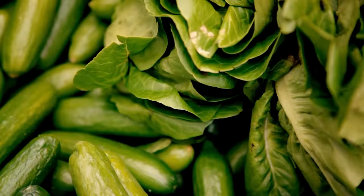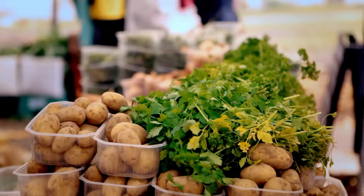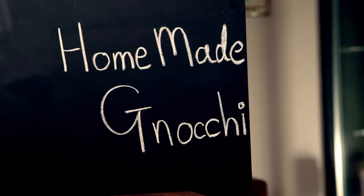Vegetables are such an asset in the kitchen — healthy, fantastically fresh, and incredibly versatile. And pound for pound, they're so much cheaper than fish or meat. Just make sure you give them plenty of attitude. My homemade gnocchi. Making your own gnocchi is so simple to do, yet the results are absolutely stunning. And it's a great way of using up leftover baked potatoes.